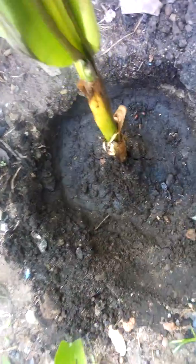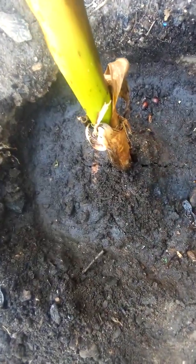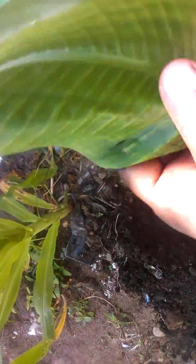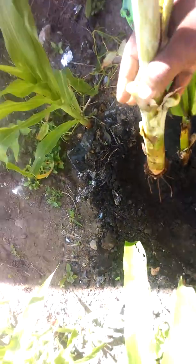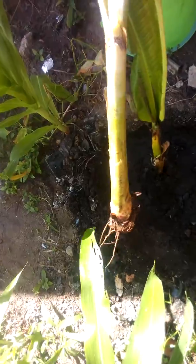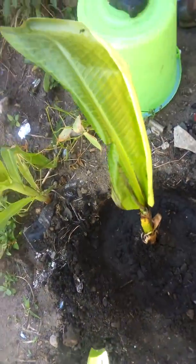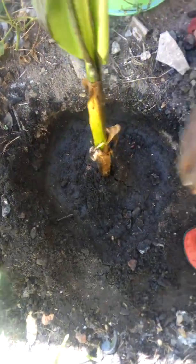I planted this about 15 to 17 days ago. If you look at it, there is green development, but when I planted it, it was looking like this — no leaves, just the root system. It was looking exactly the same as this other one here.